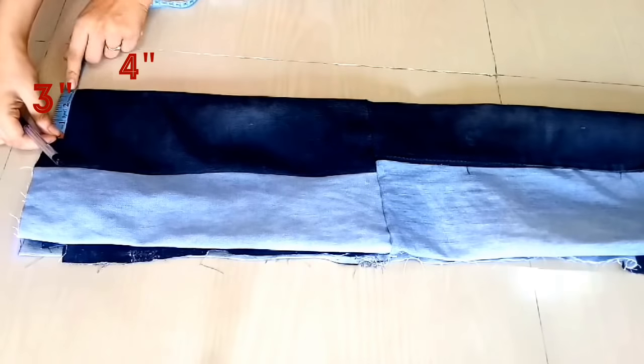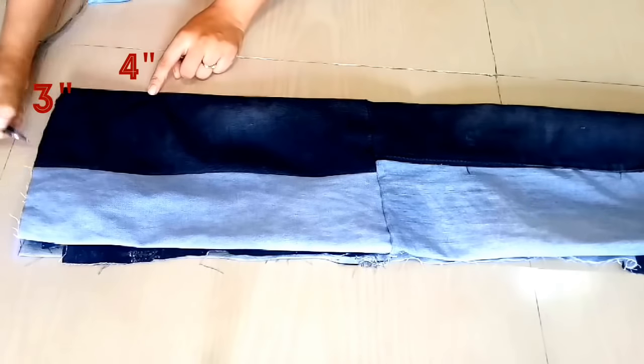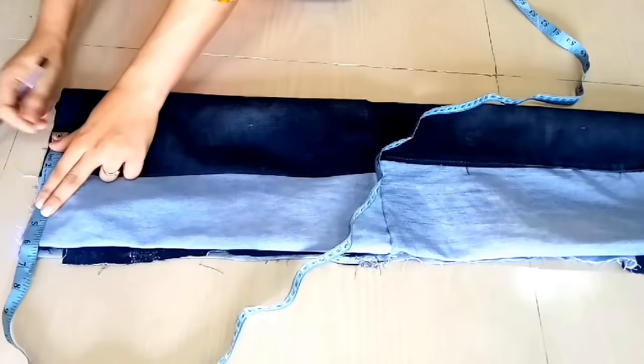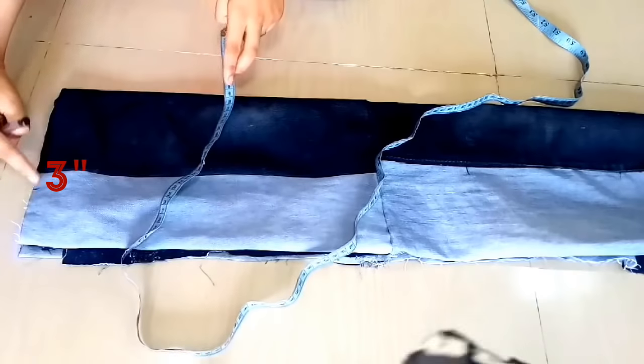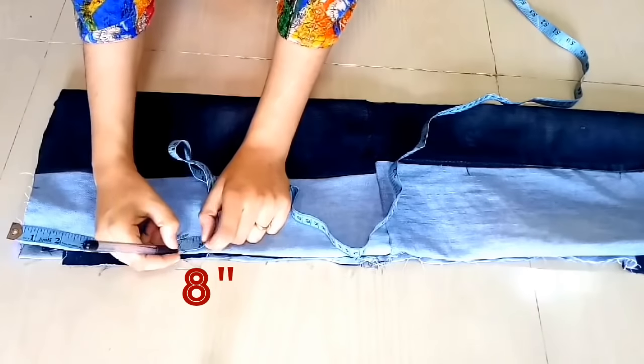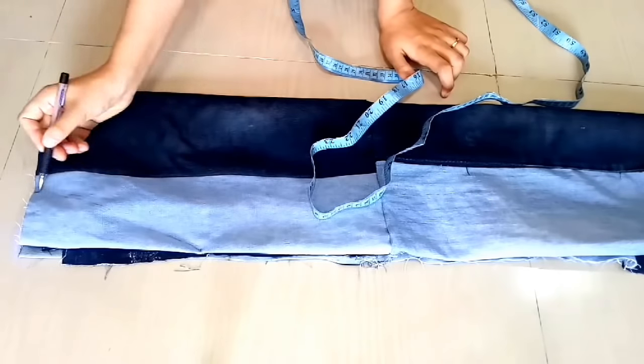Now we are going to make markings. I am going to make the neck marking here — I need 4 inches length and 3 inches breadth, so I have marked a point and drawn a V-shape. After that, we will measure 3 inches, and 8 inches length from our arm holes, then we will join these points.